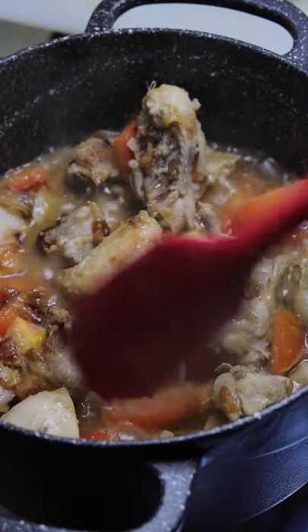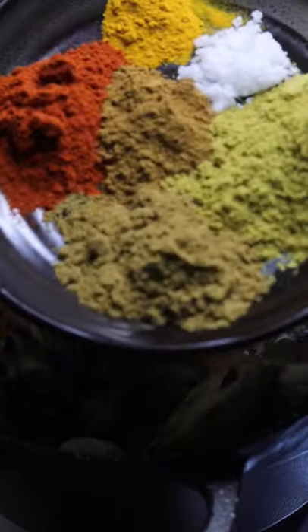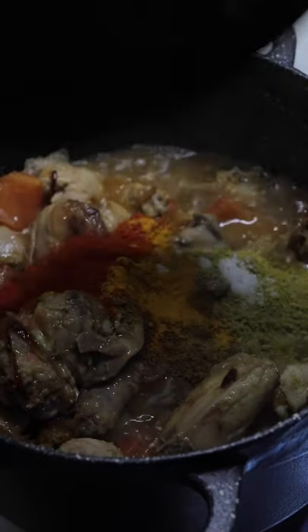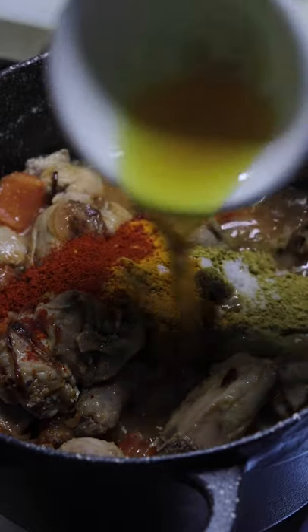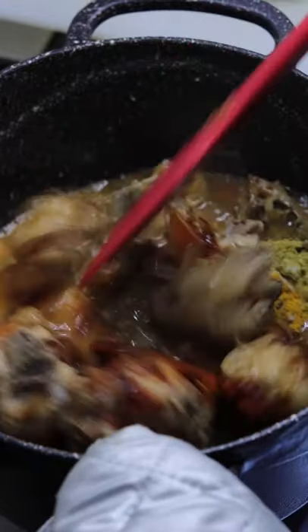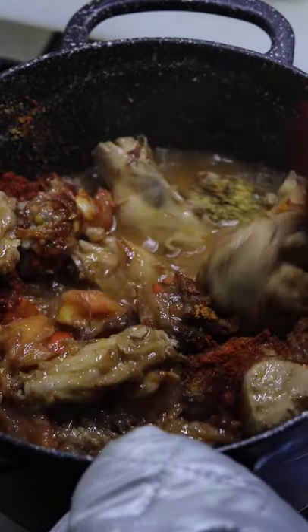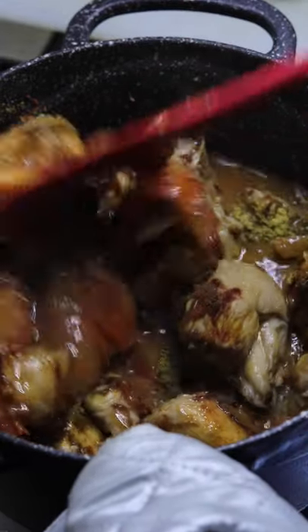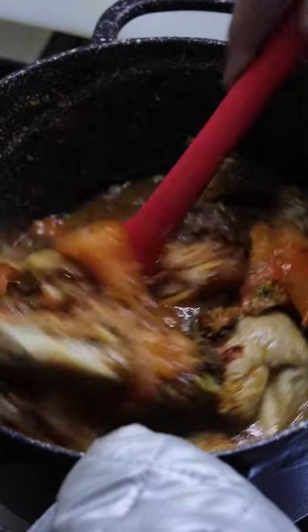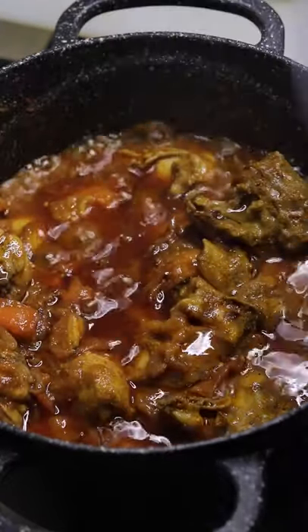Now the tomatoes are also soft and tender. Add all the dry spices and the chicken rendered fat and give it a good mix. If you're not going to add the rendered fat, you can replace it with some butter or some ghee. Cook this for about five to six minutes covered until you see the oil starts to float. After five minutes you can see how beautifully the fat is floating on top.